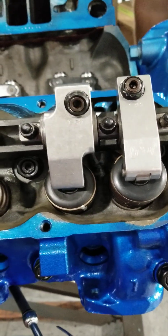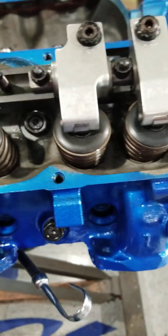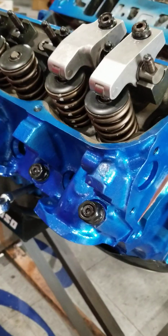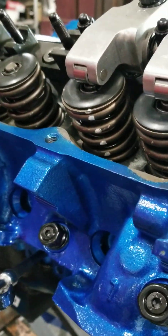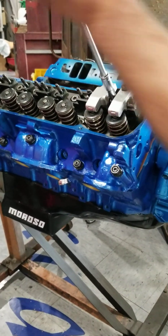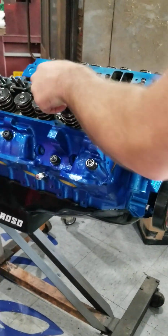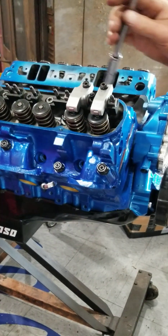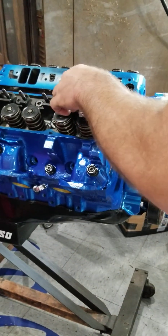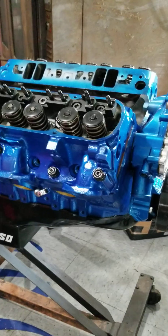What that means is we want to make certain that the pushrod length is correct, and we want to make sure that the roller tip on the rocker rolls in the center of the valve stem whenever it's rolling over. How we do that is take a little bit of black marker - Dykem blue or whatever you have - to mark the top of the valve stem. Then you adjust your valve lash and rotate the engine over twice. Then we pull the rockers back off and take a look at what the pattern looks like. If it's not where we want it, we have to make adjustments. On a shaft system the only adjustment you have is to either machine the stand the rocker bolts to down to remove material, or add a shim underneath the stand to raise it if that's what it needs.